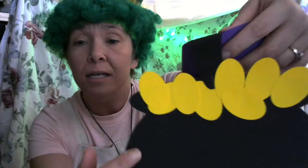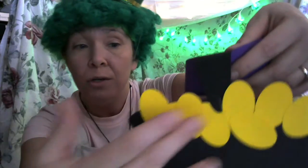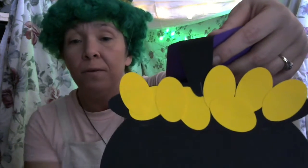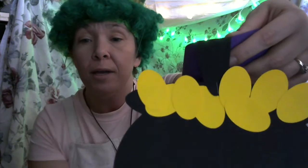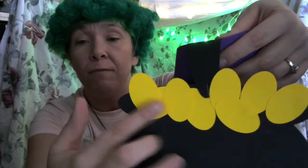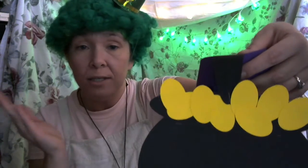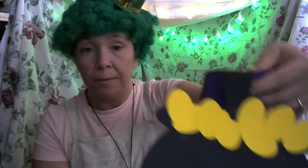I didn't cover up my staple because I wanted to show you guys how I stapled it in the middle. So before you glue on your coins, staple your black one first, so you can put one of your coins over the staple so it doesn't show when you hang it up. I just didn't cover mine up because I wanted to show you how I stapled it.